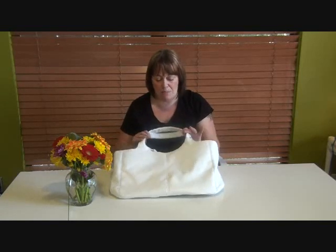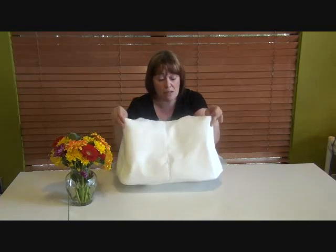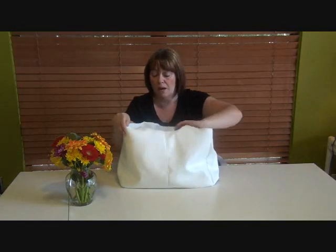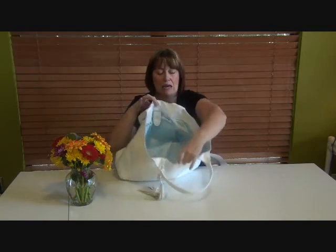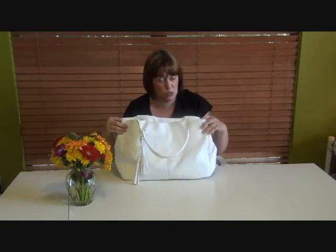What you'll see me making is the prototype — this is the first time I've made this one. I've added a few bits and pieces that are not in the pattern, mainly lining details, but I go through those with you in the tutorial. They're very easy to do and they just knock it up a notch, which is really nice.